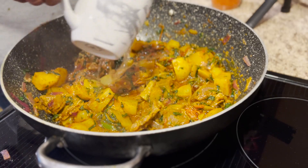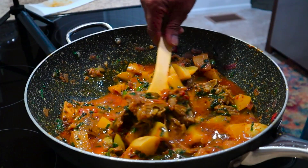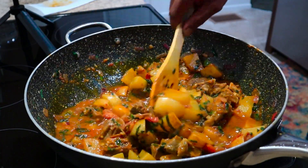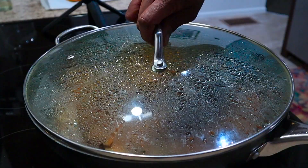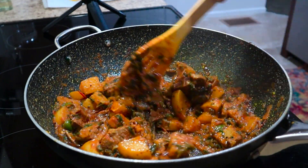We could add half a cup of water for the meat to cook so the surface doesn't get burnt. Give this a good mix and let it cook for about 10 minutes. Wow, this looks yummy!